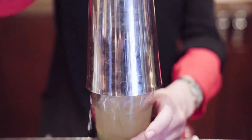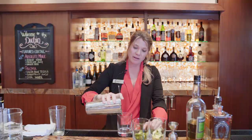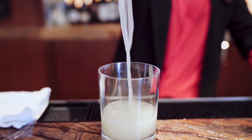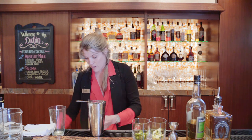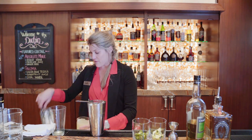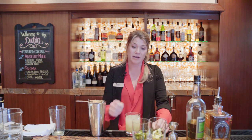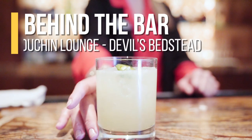We're going to mix that up, then drain into our bucket glass. We can put salt on the rim, but with the brightness of this cocktail I don't want to make it too salty — if anything, a sugar rim might be really fun. We're going to garnish it with a jalapeño, and there's going to be our new Devil's Bedstead.